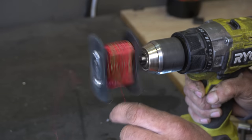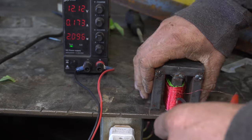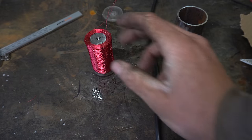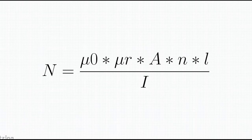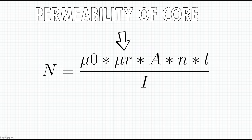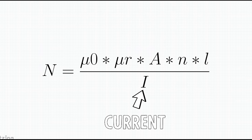And thus our hero continued to make trashy electromagnets one after the other for many moons, until the gods graced him with an answer. There was only one electromagnet that could be created at this size, with this material, in this atmosphere, and at the current rating of this wire. By gods, I mean math.